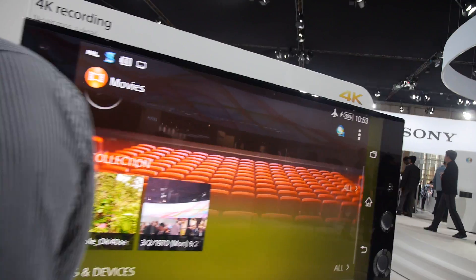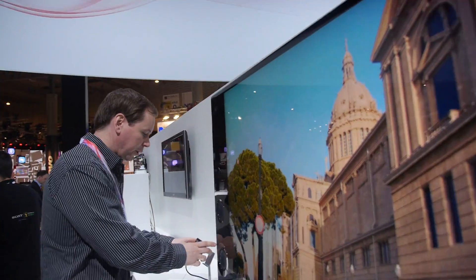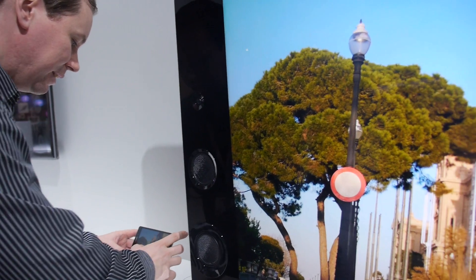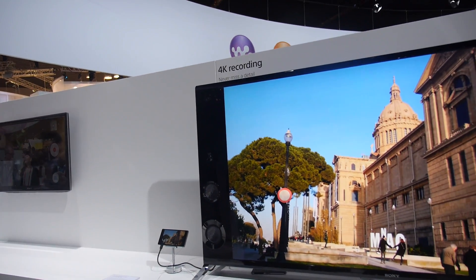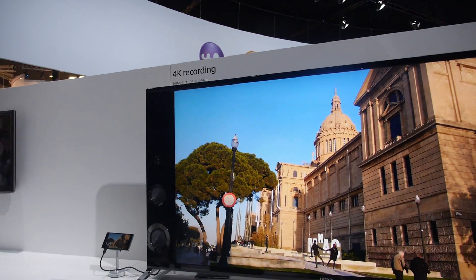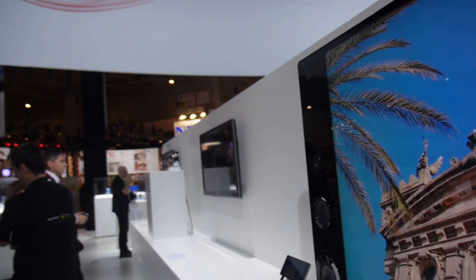The demo unit is connected to a 4K screen but we're not demoing the 4K output here. As for what tuning still needs to be done — autofocus and other technical details — the engineers are still perfecting the quality.